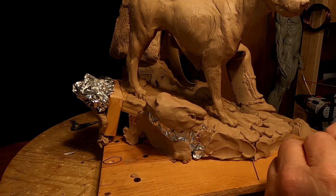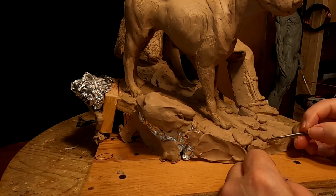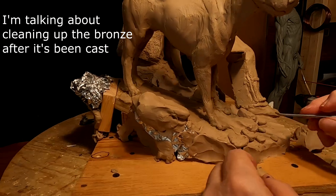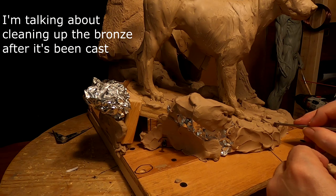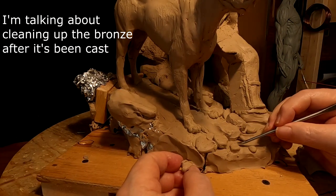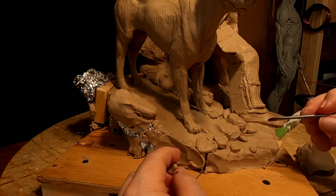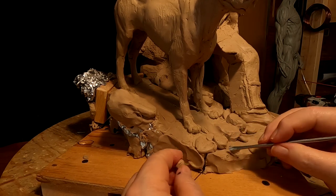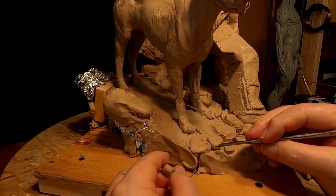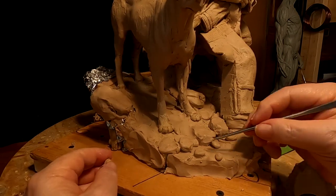I don't want to overdo the base, because every time they have a rock, they have to sandblast and chip out the shell from the ceramic mold from under the rock — especially if you've got a tight bottom on that rock, and I don't want them to have to do that. That's why doing the rocks the way I'm doing on the edge of the insert is so good, because they won't have to clean out the sharp recesses on those rocks — they'll be sliding right in on top of the bronze.